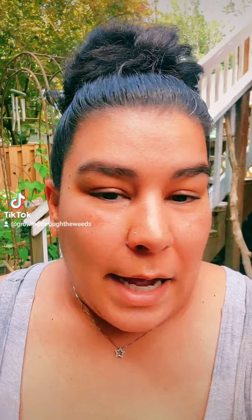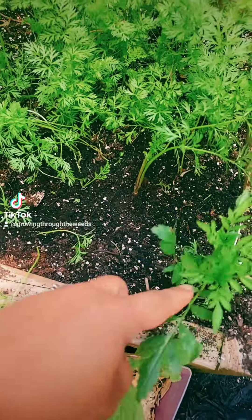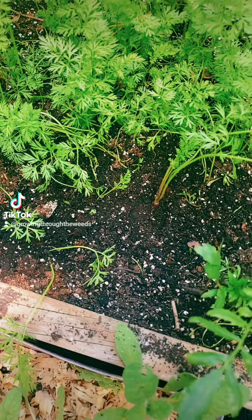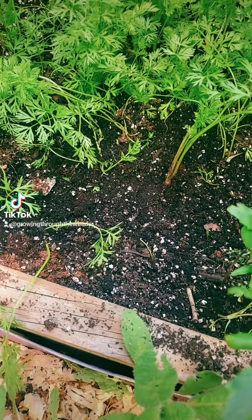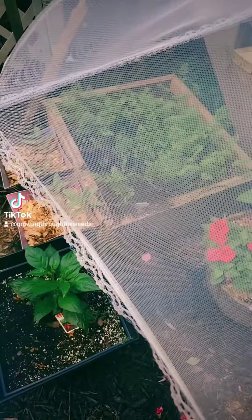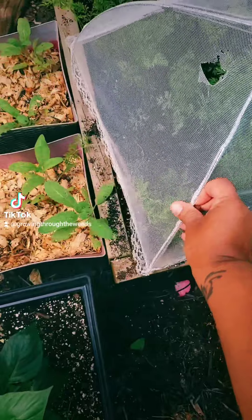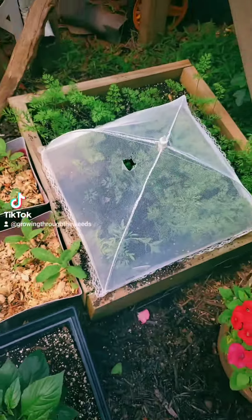Now that the garden is planted, most of my work is maintenance, so I'm going to show you a couple things that I come out and do to keep on top of things. Unfortunately, something came and dug a huge trench out and pulled some of my carrots, so I just tried to reorient them a little bit and I've got to find a way to protect this area. I have these little mesh things, so for now I'm just going to put it on top. Hopefully that helps.